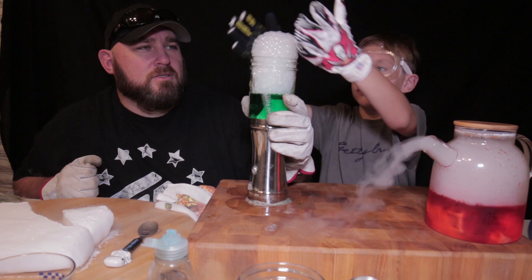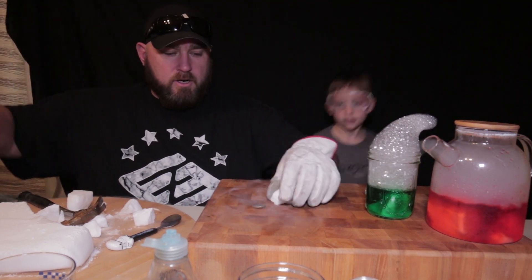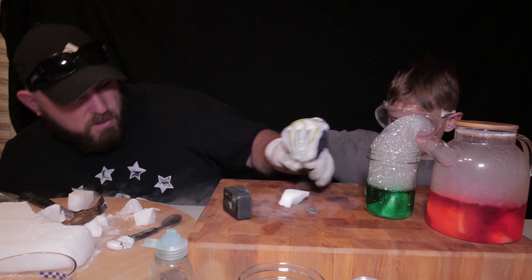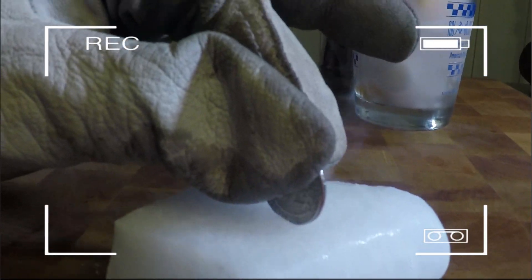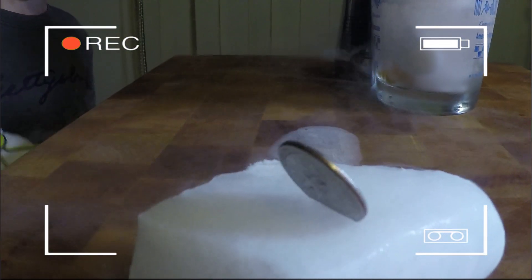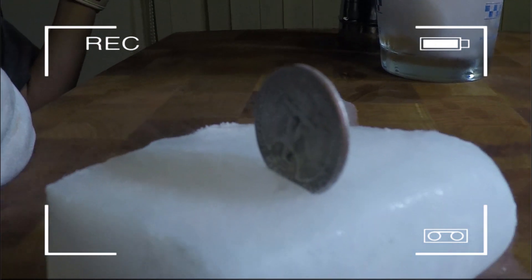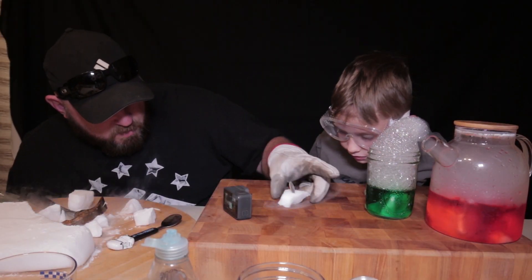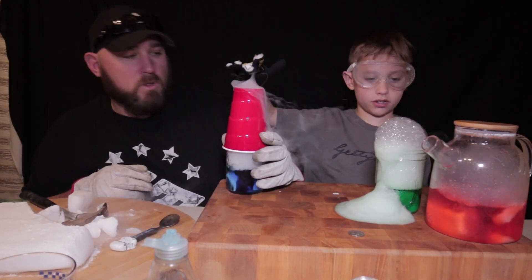Pop those bubbles — those are your bubbles to pop. I want to see it — it makes a noise. I'm going to let you — there we go. This thing vibrates away. It just sits there and vibrates until it falls because it's so heated, and that's the dry ice. The bubbles are smaller.